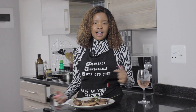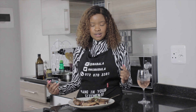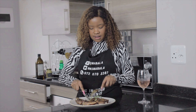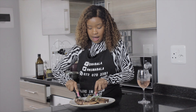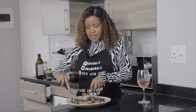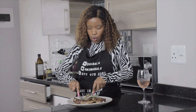Thank you so much guys for watching — that was our lamb chops Dijon sauce recipe. Please try it out and let me know how it goes. I must say it's definitely worth trying; the sauce has this amazing kick. I like the fact that it's very quick — it's one of those meals you make just right after you get home from work, and it's just amazing.